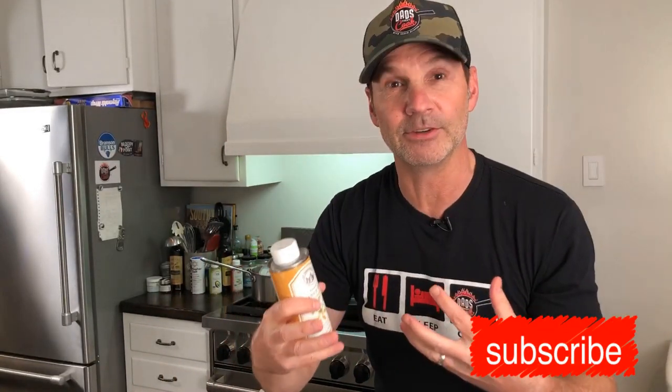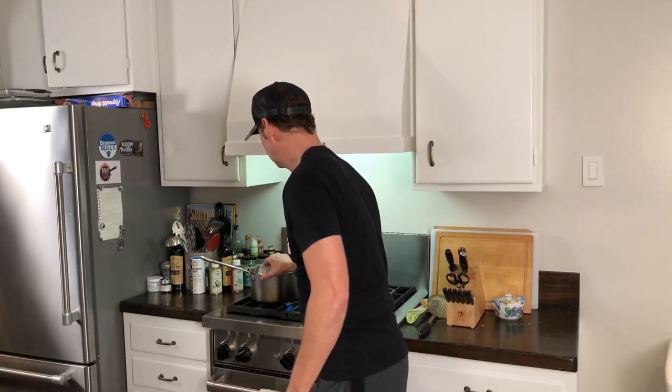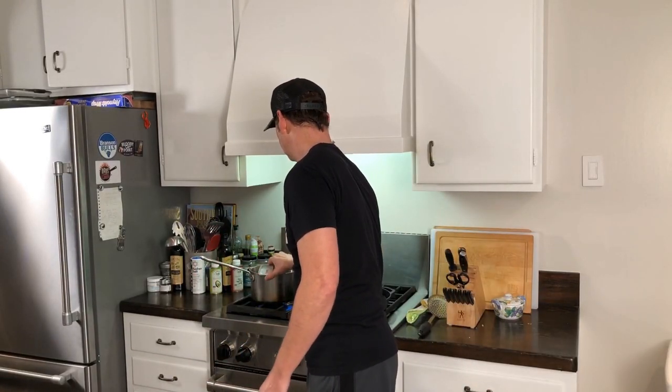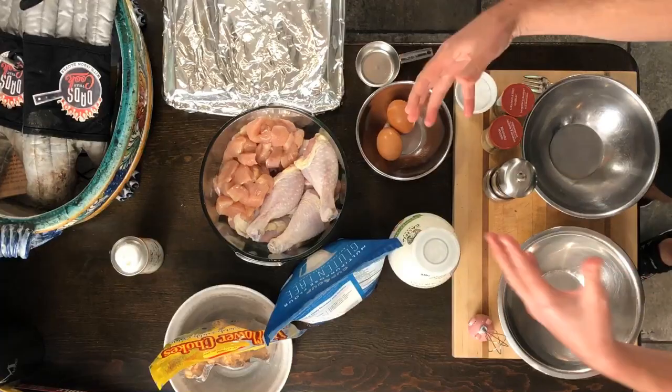I'm going to throw a little bit of peanut oil in there just to add some flavor to it. Got my little thermometer here for the deep fryer. Once that gets up to 350 degrees, we'll know what's up. In the meantime, while that's heating, let's get our chicken started.